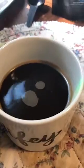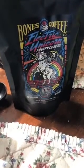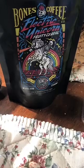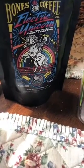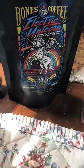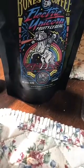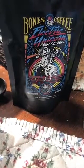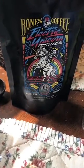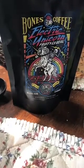Alright, time to try it black — nothing in it. I'm going to give it a smell test first. Definitely has a funny smell to it. Not going to lie, it just kind of tastes funny. You can definitely tell it has a fruity cereal taste, but then there's something else — I don't know what that is. It just tastes funny, and I don't think it actually has much of a coffee taste to it.